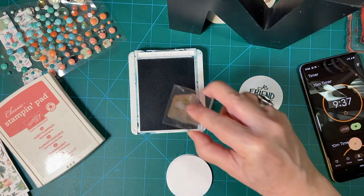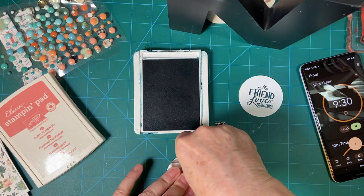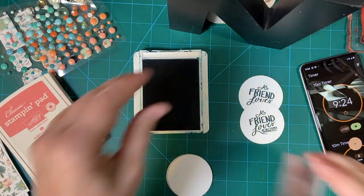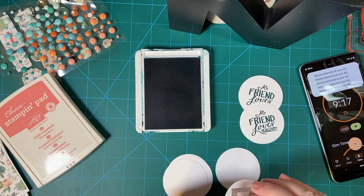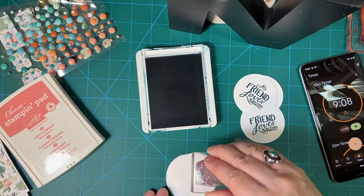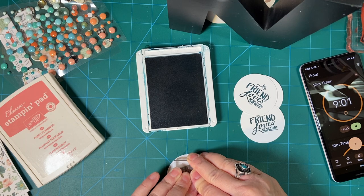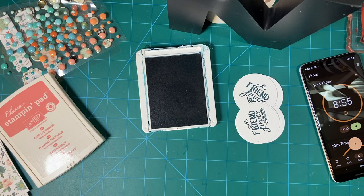I can always turn it over if I mess up the first time. And because it's a circle, you can never stamp it crooked. There are the four Pretty Peacock done. Let me clean that off real quick.